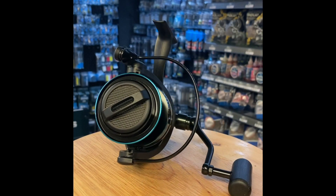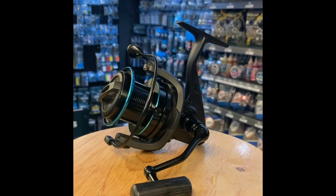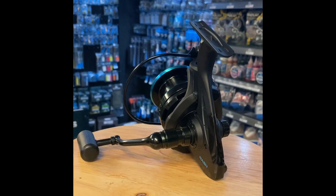Their key features include a one full turn fast front drag, a floating spool line guard, a sprung line clip, and a rather cool and nice to use one touch folding handle.